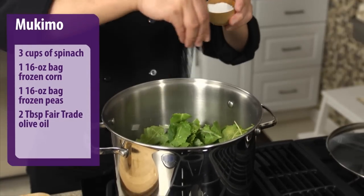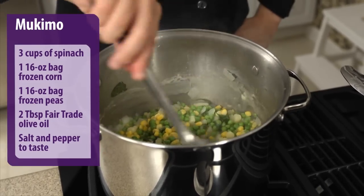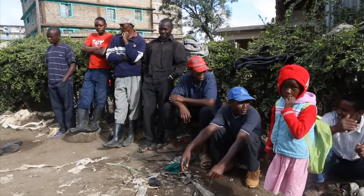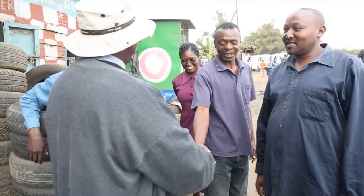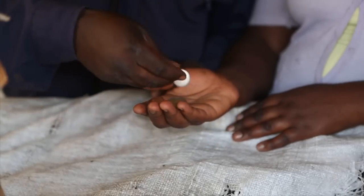Add olive oil, salt, and pepper to taste, and sauté until the spinach is tender. In parts of Kenya, people struggle every day with hunger and poverty. Jobs are hard to come by, so CRS helps train people and offers them support to start new businesses.